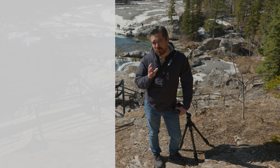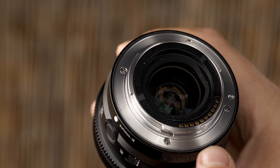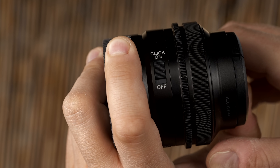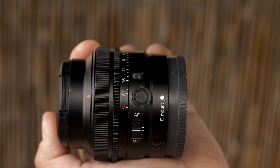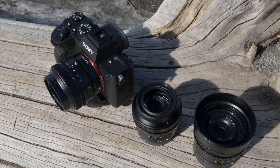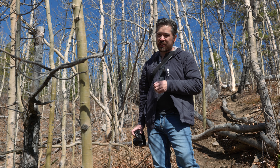All three lenses are built to a very similar, very high quality standard. They're all weather sealed, have metal mounts and metal exterior construction, and they're all quite lightweight. They all have beautiful aperture rings that can be clicked on or off, custom function buttons on the side, and are all threaded for 49mm filters. The 40mm and 50mm have hoods also threaded for 49mm filters, and all three lenses come with their hoods included.